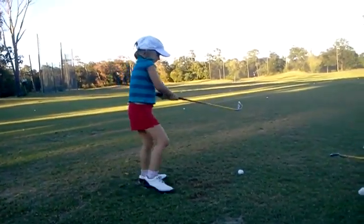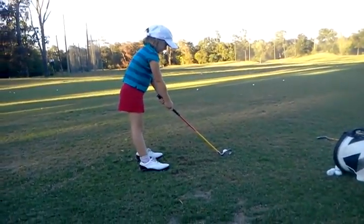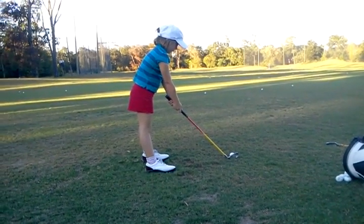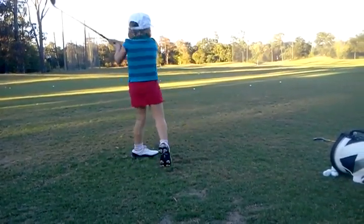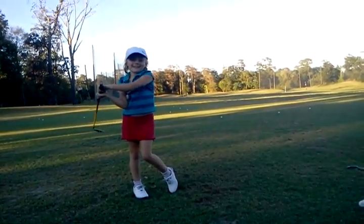That's alright. That middle ball. Okay, give yourself some room, sweetie. Left hand a little more on top. There you go. What do you got to say? Nothing!